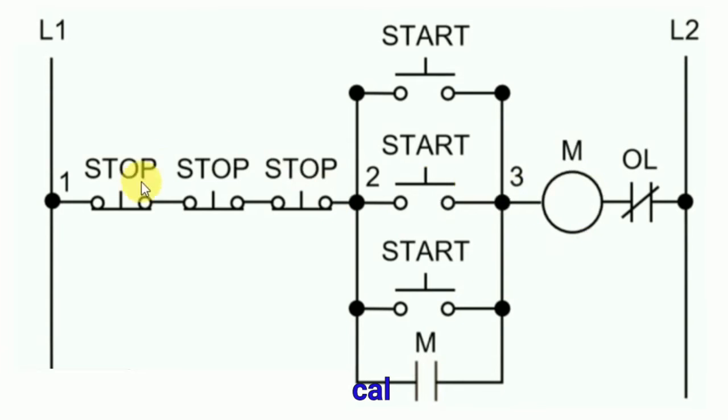To turn off the contactor, press any one of the three stop push buttons and the contactor will turn off. Similarly, pressing any start push button turns the contactor on, and pressing any stop push button turns it off. M is written here, meaning this contactor is used for a motor. If there is overload on the motor — high current flows — the overload relay opens (NC to NO). When neutral breaks, this contactor turns off, which turns off the motor.